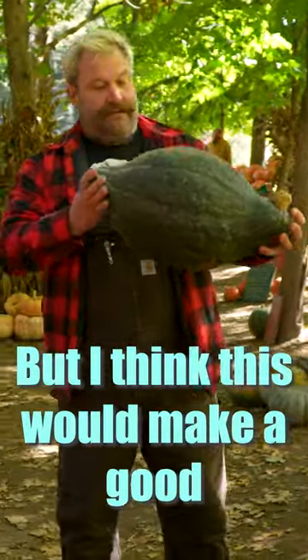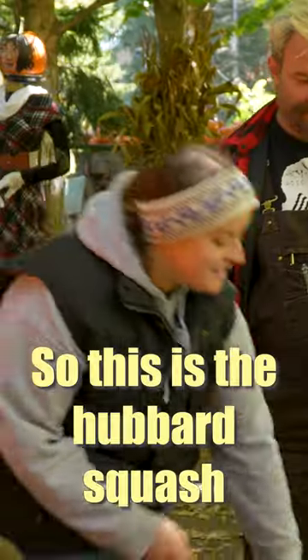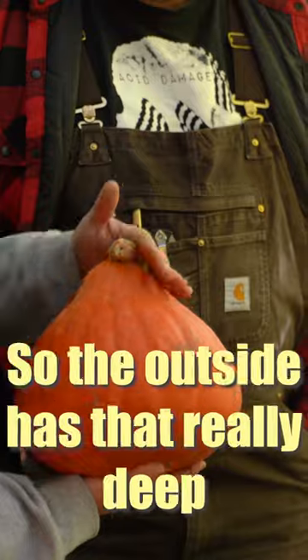I know these aren't for carving, but I think this would make a good Cheshire cat. So this is the Hubbard squash. This one here is specifically a golden Hubbard, so the outside has that really deep orange colour.